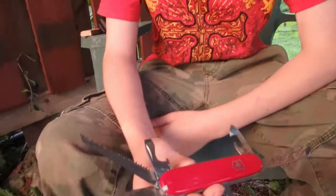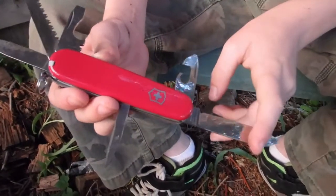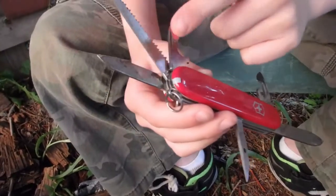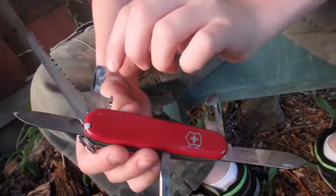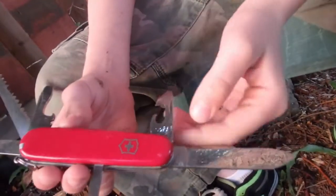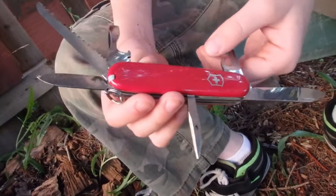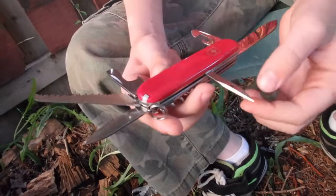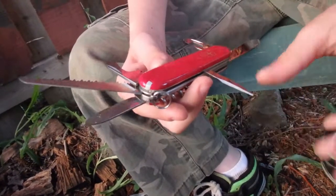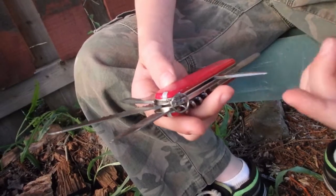Hey guys, this is my Swiss Army Knife Camper. On it there's a big blade, a small blade, a saw blade, a bottle opener, a screwdriver, a can opener, and an awl which you can put holes in fabric, sew with, and cut with it. There's a little blade right there.